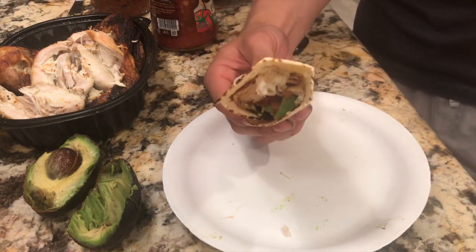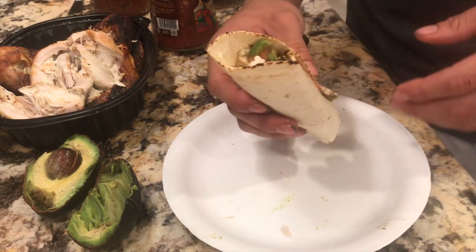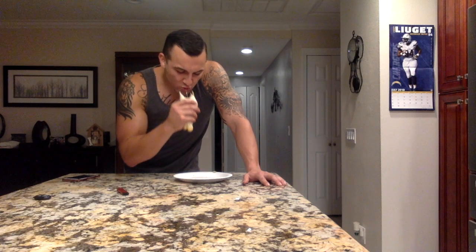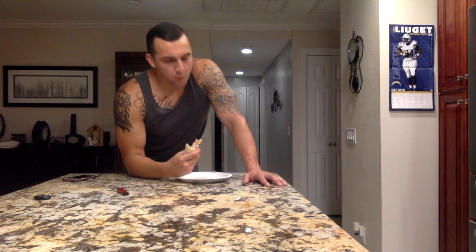Now it's time for the moment of truth — let's take a bite and see how it turned out. Yep, can't go wrong with it. It's got so much flavor mixing with the salsa, the chicken, the avocado. Trust me, this is one of my favorite recipes — it's the easiest thing to make.